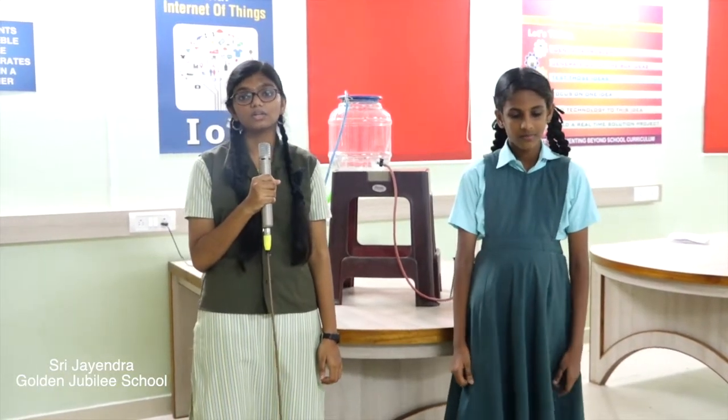Greetings everyone. I am Karthika of class 7. I am Vasuntra of class 11 from Shri Jaindra Saraswati Swamigal Golden Dupli Metriculation High Secondary School, Shankanahar.